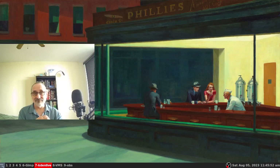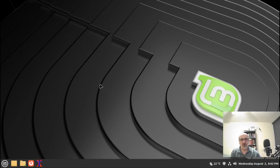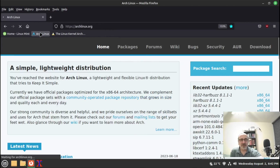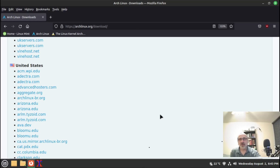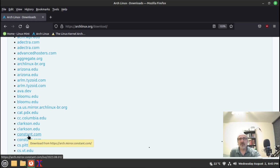I'm in a virtual machine of Linux Mint and I'm going to open up Firefox and go to the Arch Linux website, then navigate to the download page. I'm going to scan down and grab a mirror from the United States. I often use the Constant mirror — there are two listed, so make sure you click the one that's HTTPS. The 'S' stands for secure.